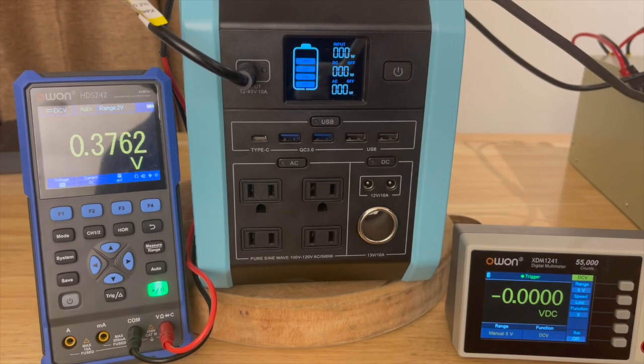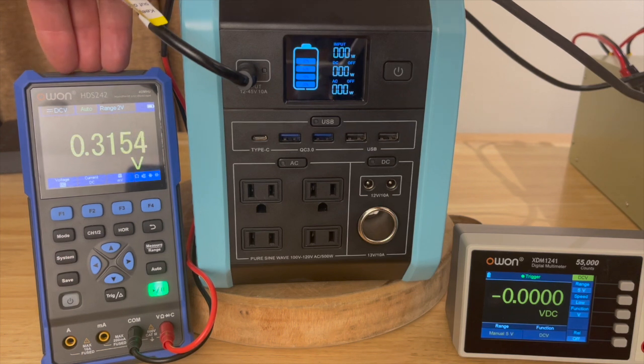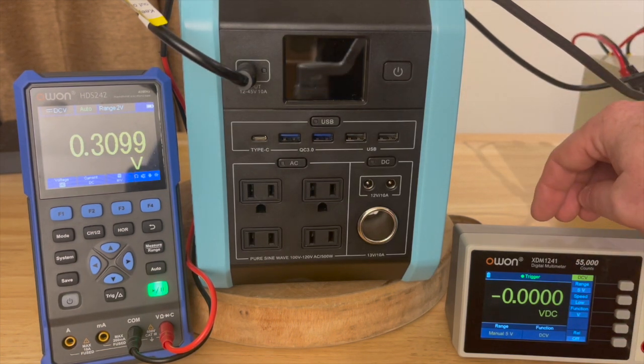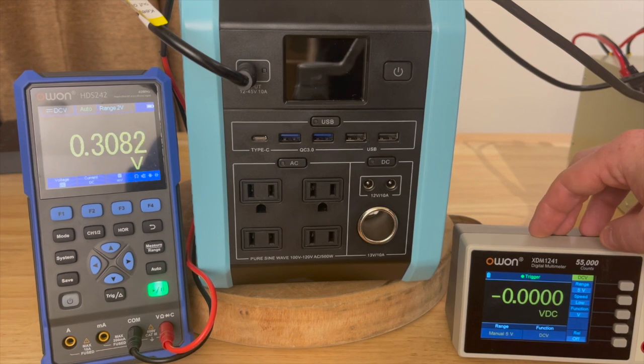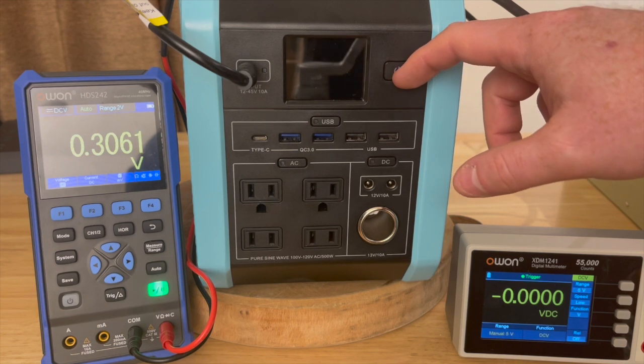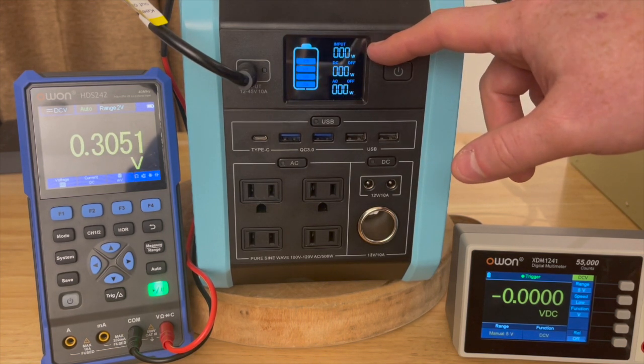Next question: how fast does it charge from solar? I've got the PS70 hooked up to my big DC variable power supply — a 35 amp supply with a much higher voltage rating than this device can take, so we can feed it as much as it will accept. I have two meters: one monitoring input voltage from the power supply, and one measuring input amperage via a clamp meter, compared against what the device's screen displays.